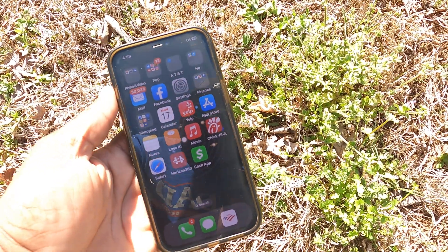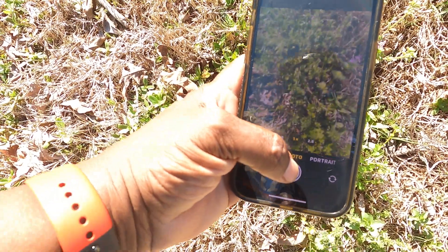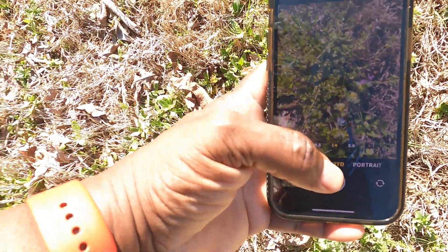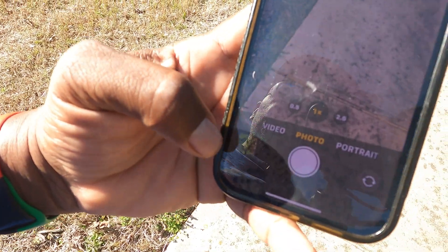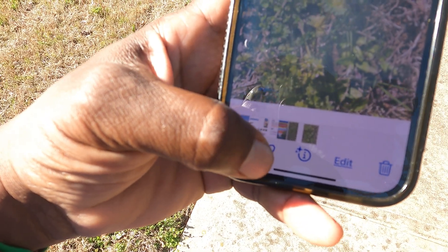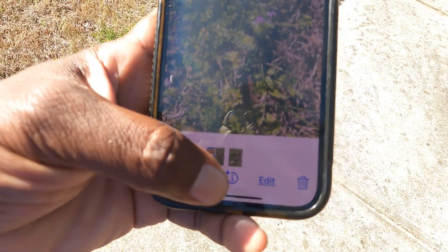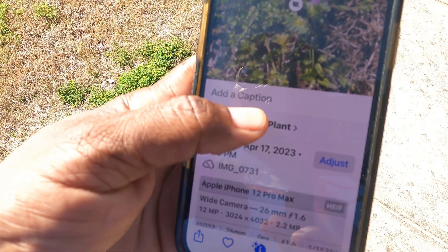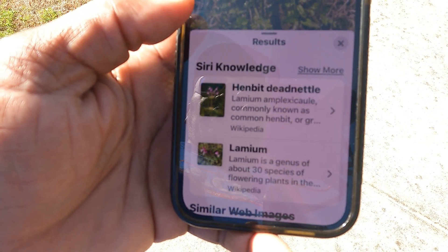What you simply do is this: click on the camera, take a photo of the weed or plant. Once you do that, click on the little photo at the very bottom — you'll see an eye with a little star on it. Normally that's going to appear when you take a picture of a plant. Click on that eye, and you're going to see where it says 'Look Up Plant.' Click on that, and it's going to show you what it thinks it is. We already know that's henbit.